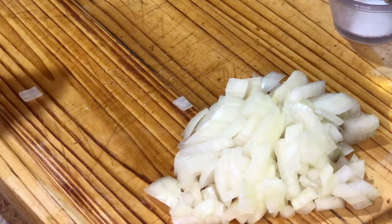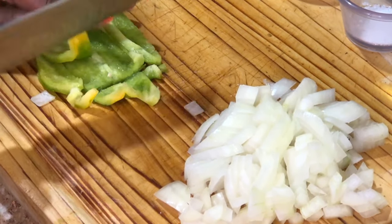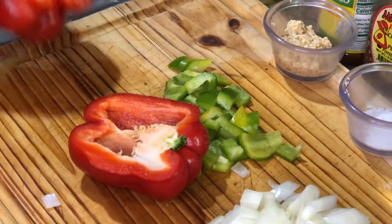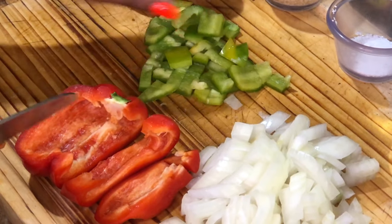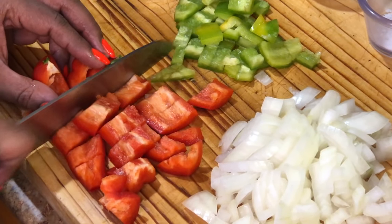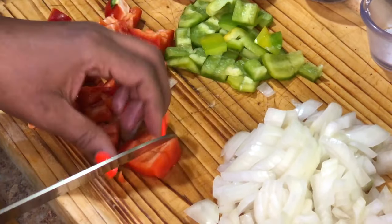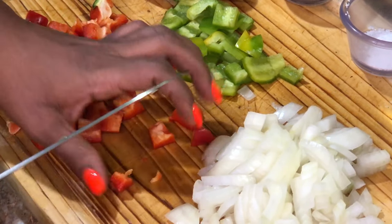Now we're going to work on our bell peppers. As I mentioned, it doesn't really matter what color — you just need bell peppers. I like to use green and red when making collard greens or cabbage; it adds a variety of color. And we're going to get to cutting. How many of you have ever had smoked turkey with cabbage? Or should I say cabbage smoked turkey? Because we're going to be infusing the smoked turkey with the cabbage.